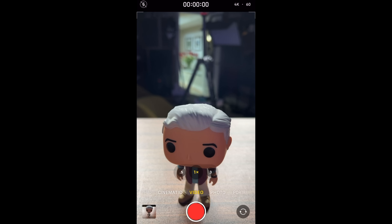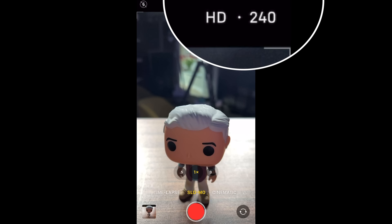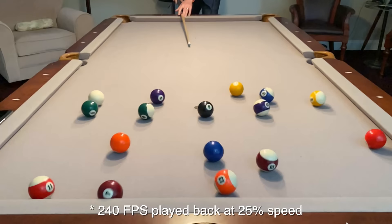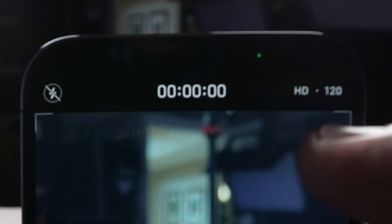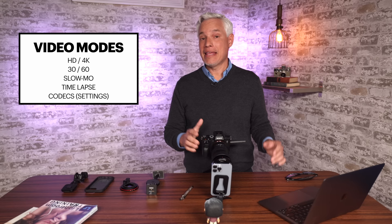If you want a higher frame rate for slow motion, there is a separate mode for that. Just scroll over to Slow-Mo. Now you can see at the upper right it's shooting at HD 1080 and 240 frames per second. So if I record something here, it's going to allow me to really slow it down. I can touch the frame rate in the upper corner to switch between 240 and 120, but I can't go to 4K in slow-mo.